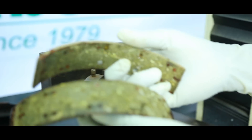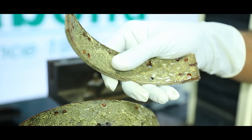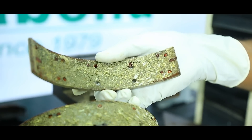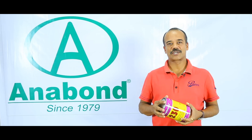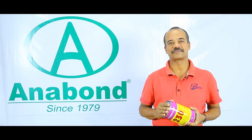Notice that the liner has sheared but the bond is still intact. Anabond 230 structural adhesive is stronger than the liner itself. This ensures that the bond will never give way. Now that you have seen this video, rest assured that Anabond brake shoe bonding adhesive will ensure that your brakes stay bonded for life. Thank you.